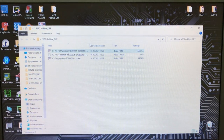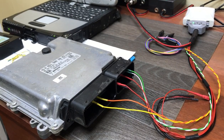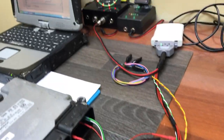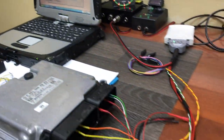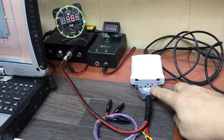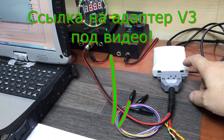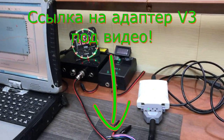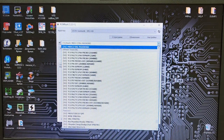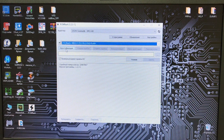Итак, три файла у нас есть: пароль, flash и EEPROM. Теперь давайте модифицировать flash, заливать её и отключить систему AdBlue. Файл мы модифицировали и сейчас будем записывать блок с помощью адаптера от Алексея Рыжкова. Ссылочку внизу оставлю для покупки этого адаптера и ScanMatic 2.